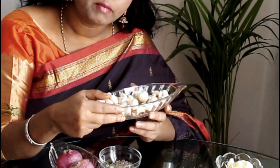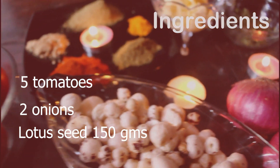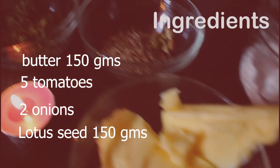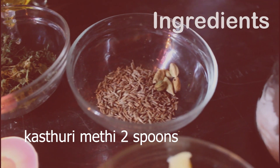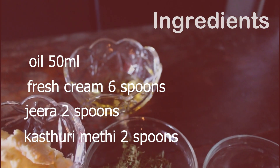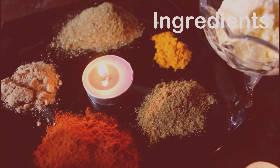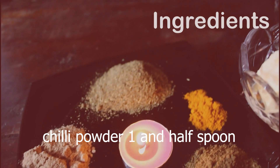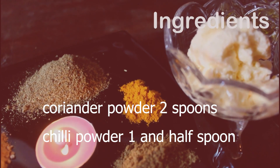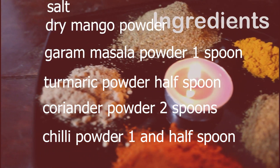It calms down everything, but before taking it for the first time, try with a little quantity. Ingredients: Lotus Seed 150 grams, 2 onions, 5 medium-sized tomatoes, butter 150 grams, 2 spoons of kasuri methi, 2 spoons of jeera, fresh cream about 6 spoons, oil 50 ml (optional), one and a half spoons of chilli powder, two spoons of coriander powder, half a spoon of turmeric powder, one spoon of garam masala powder, one spoon of dry mango powder (amchur powder), and salt to taste.